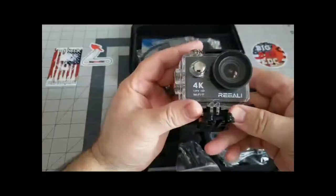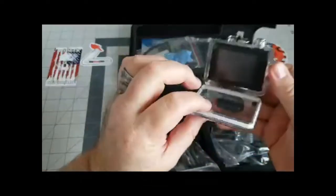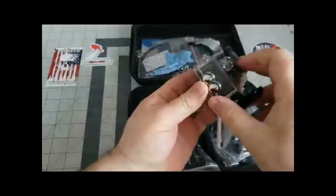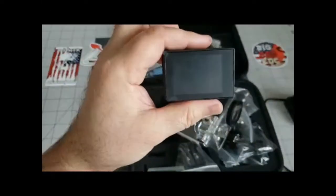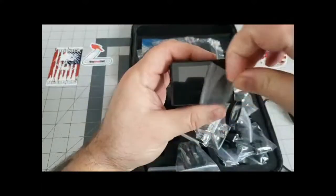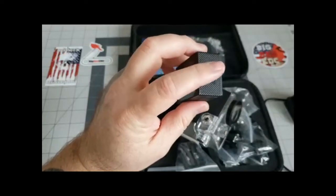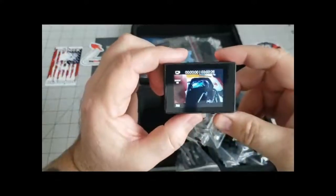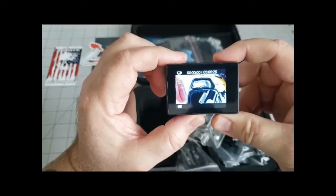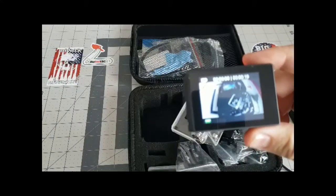Here's the camera itself and this is the waterproof case that it comes in — very well sealed. You pop it open and it's got a really nice rubber gasket on it. For the price of this whole camera you can't really go wrong, you know, for a beginner camera. It's got a two-inch LCD screen on it with different controls for video or camera, and when you turn it on the angle is really really wide.